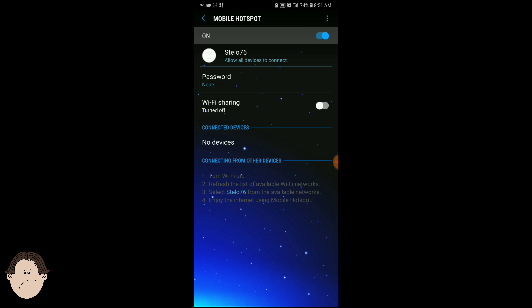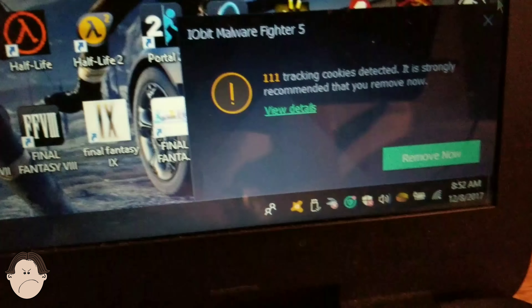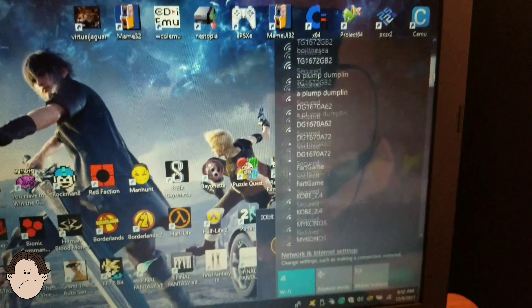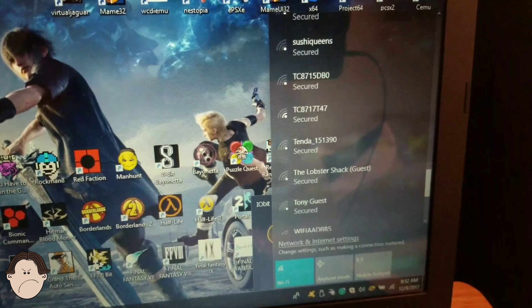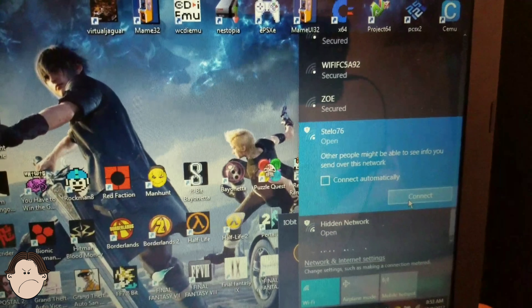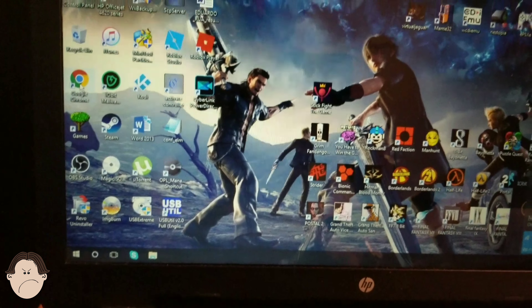I'm going to go to my laptop and test it out to see if it works. We're going to connect onto that Stellar 76 network that I showed you. Let's find it — there it goes, it's actually open. We're going to connect to it, wait for it... and it works, it's connected. Let's open up Google Chrome to confirm.